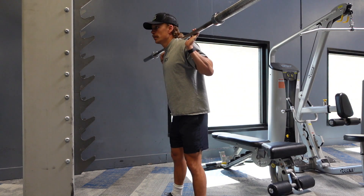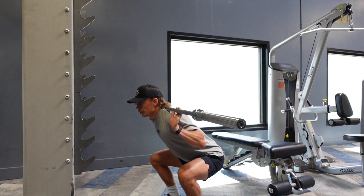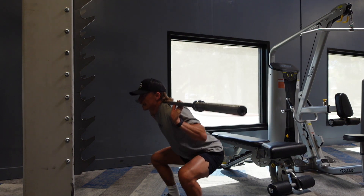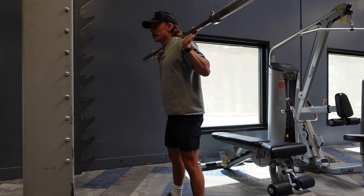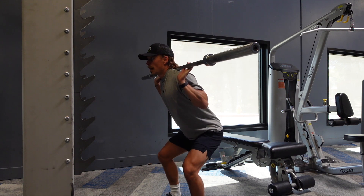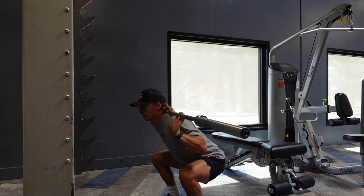Shoot those hips back just slightly — it's a very small movement — then drop down. Find that range of motion that feels good and mobile. Stay for a second at the bottom, then drive up using the glutes. Keep the weight evenly distributed on your feet, and then pop up.